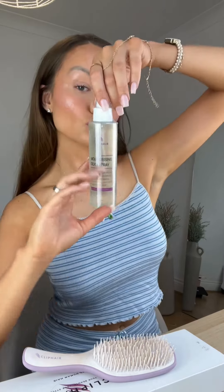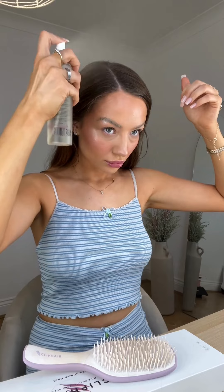Then I went in to do my partings. Hers is really neat and straight so I made sure I replicated that. Then I added in some moisture spray and basically prepped my hair to slick it back. I've got really thick hair so I wanted to add in some leave-in conditioner and moisture spray.